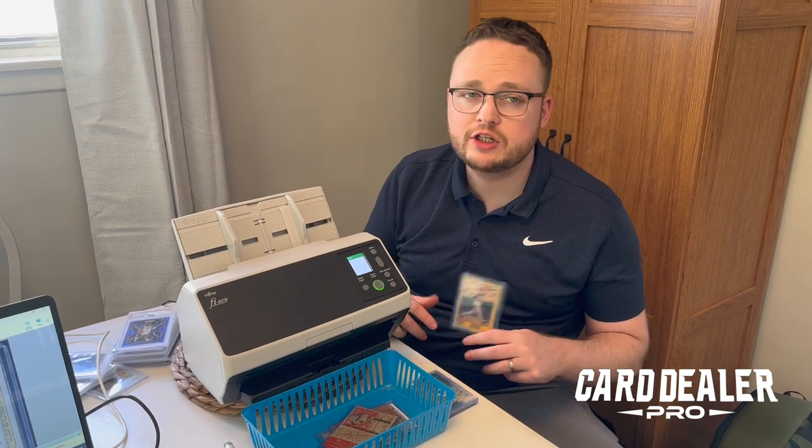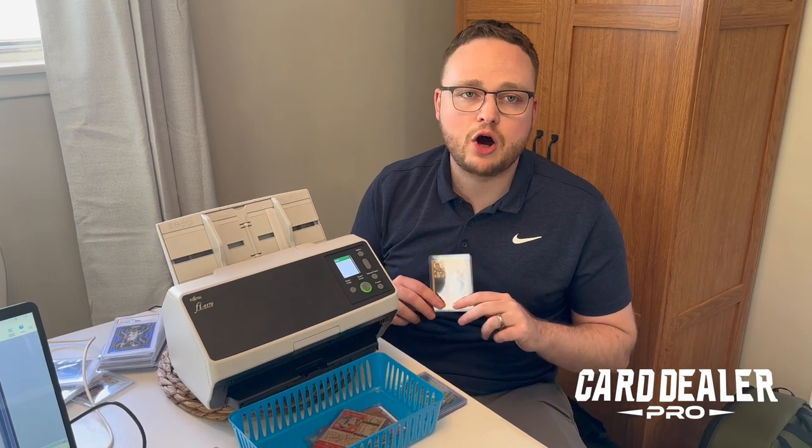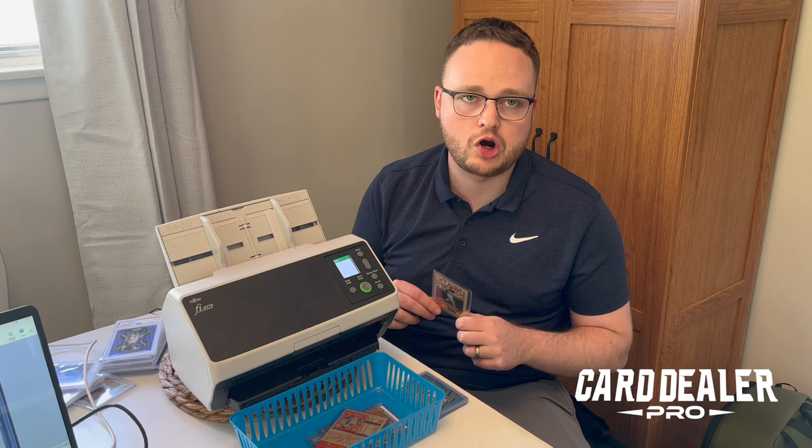How you scan your sports card is going to largely depend on whether the card is graded, in a penny sleeve top loader, or just raw. Right next to me I have the Fujitsu 8170, which is the best auto-feed scanner and the quickest scanner on the market for sports cards.